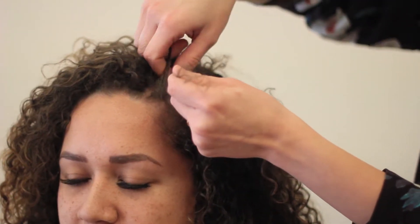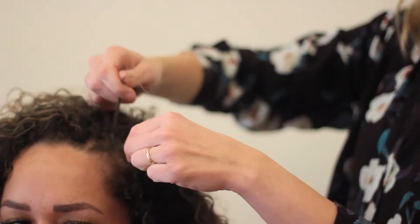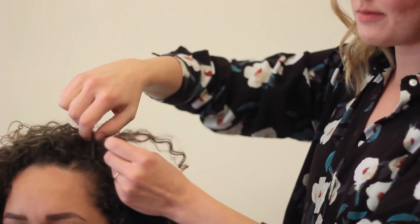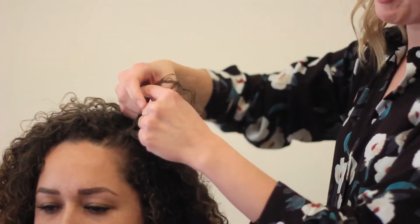I'm just going to put a few braids on her part. Super easy, but then she can have her natural texture — jazz it up a little bit with some braids.